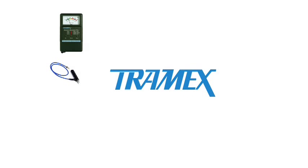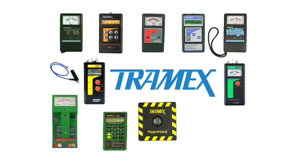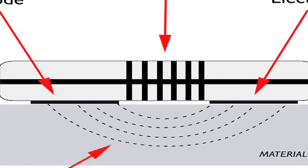Tramex has been manufacturing moisture detection and measurement equipment for over 30 years. We designed and developed a unique non-destructive moisture detector based on the principle of impedance measurement.